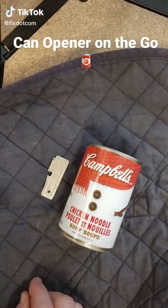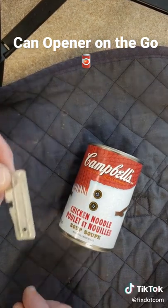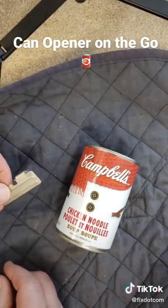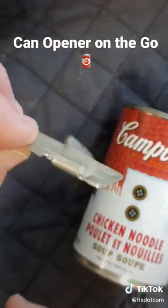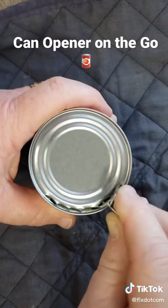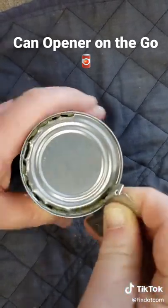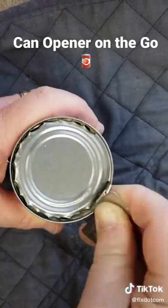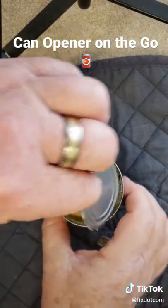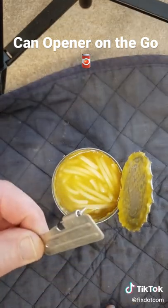Today's cool tool is a can opener that you can tuck in your pocket, backpack, fanny pack — wherever you need it. If you're out on the trail or anywhere you need to open a can of soup, watch this. It takes up no space, no batteries, no cords — just a little bit of manpower.